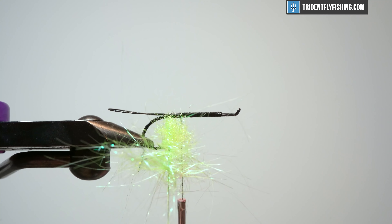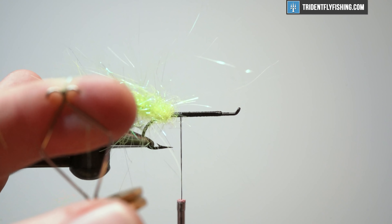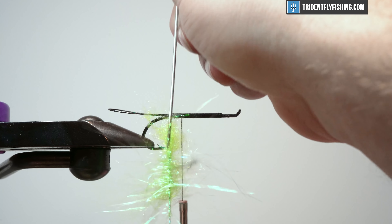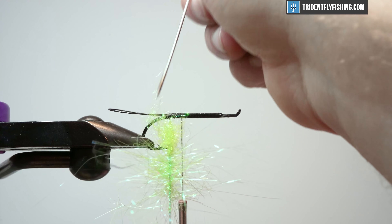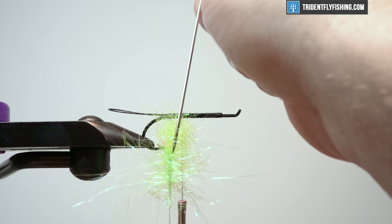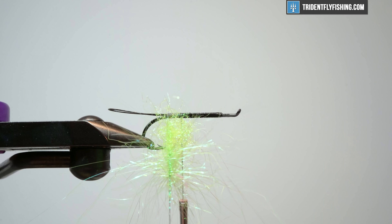I'm going to spin it again. Holding tight, keeping this in my fingers — don't let go yet. We're going to take a bodkin and just come straight down here. This is our first pass — we're going to do it nice and light and just pick out anything that's trapped. You want to be able to see the thread through. I did lose some ice dub, but that's okay. You can hear it pulling and popping. Once you stop hearing that and once this is pretty well picked out, I like to come in with a piece of Velcro — I have a tool from Dr. Slick with Velcro on one end — and we're just going to lightly pick this out.